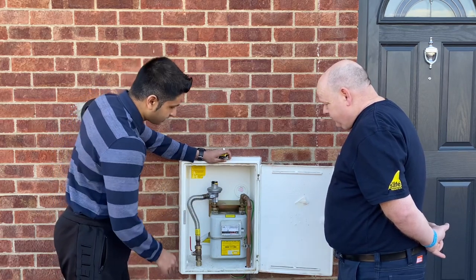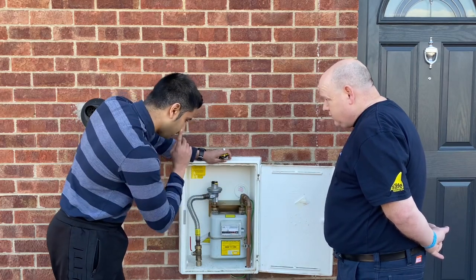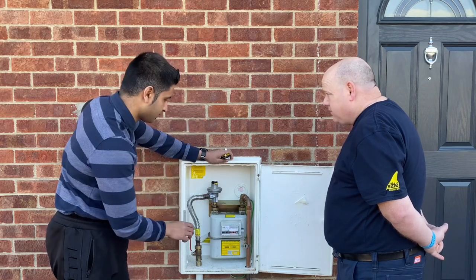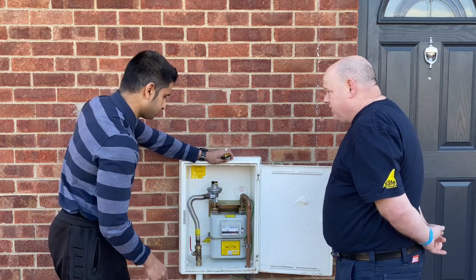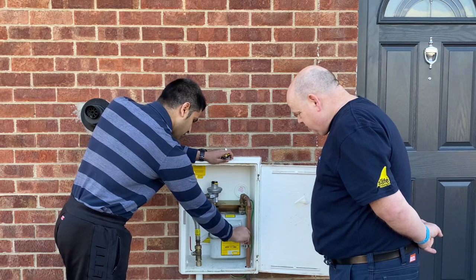Another thing that you need to check is that you have a 10 millimetre earthing wire that is within 600 millimetres, or within the first T-junction — before the first T — and you need to make sure that you have that.